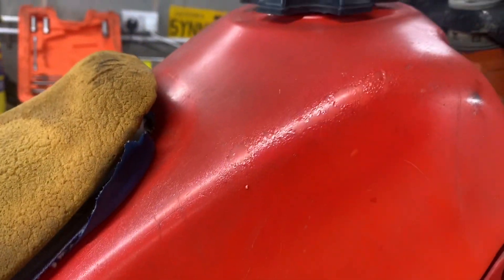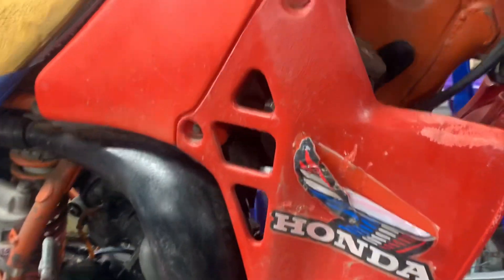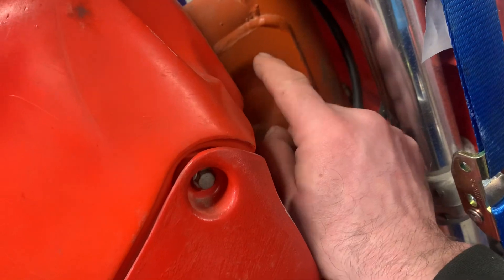The tank has been painted — the best thing to do would be to strip that paint off and then buff it up to make it nice. The rad guards and rad scoops have seen better days; if I was doing a lot of work on this bike I'd want to replace them. The frame — this is not the original colour, not the original frame paint. On the headstock it's definitely not the original paint.